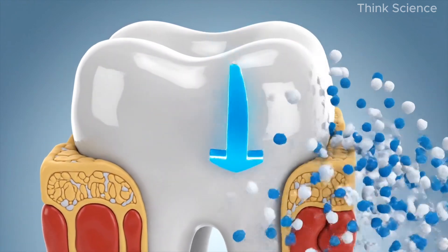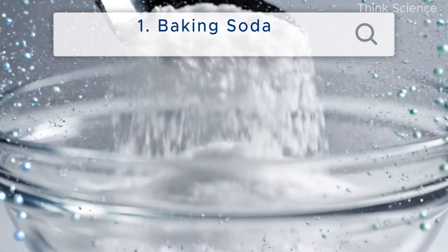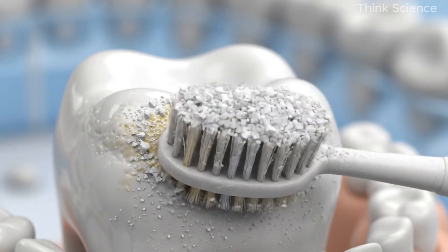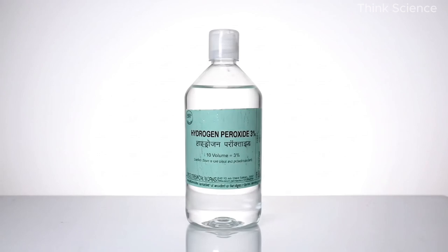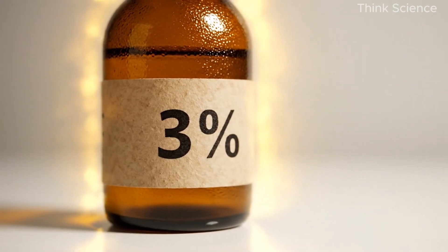For naturally bright white teeth, here's exactly what you need. One: baking soda — I picked up a box for only a couple of dollars. This gives the paste a soft gritty texture that gently scrubs stains and helps lift plaque. It's mild and doesn't scratch your enamel.